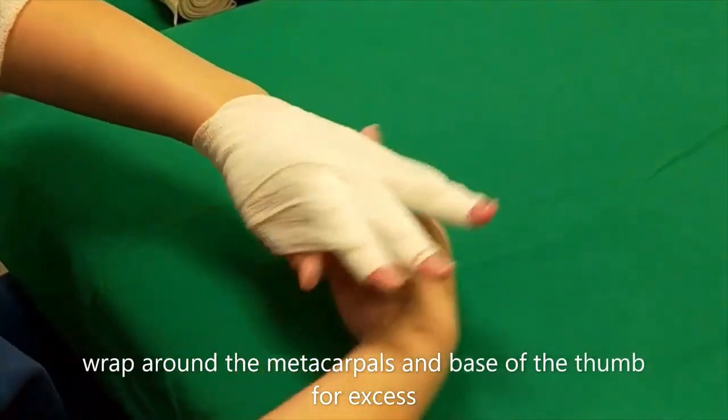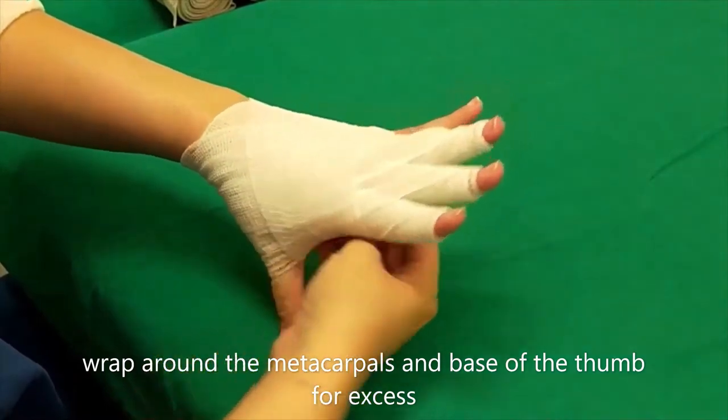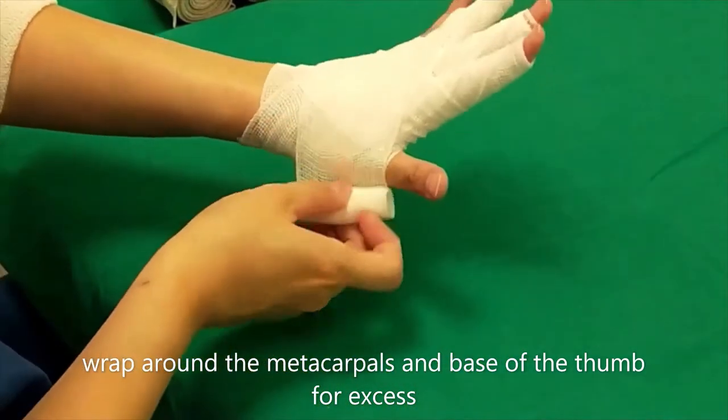Make sure to keep the finger bandage flat. If there is any excess, wrap around the metacarpals and base of the thumb, and avoid pressure over the wound.